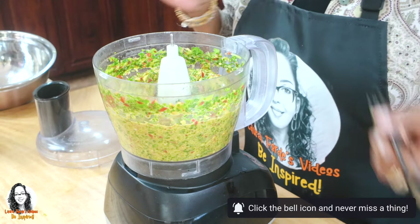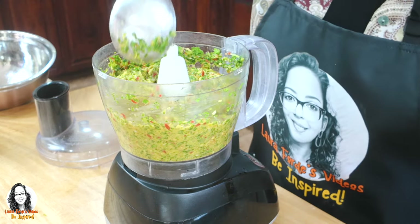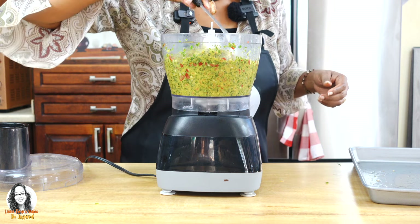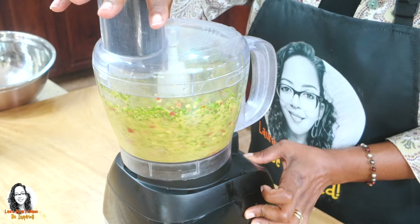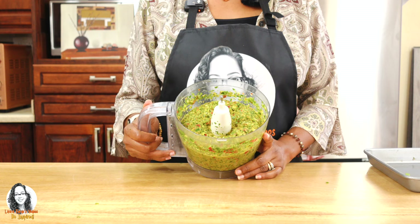Alright, so I think my sofrito is looking good. I think this is the consistency that is good enough. Let me just do one more pulsing of the food processor, just to make sure I chop up everything. Okay guys, our sofrito is now finished, as you can see.